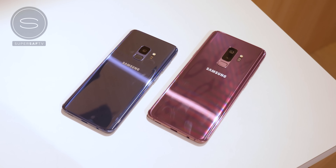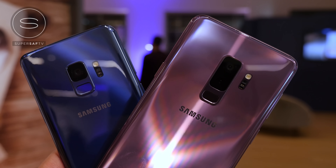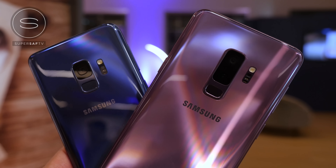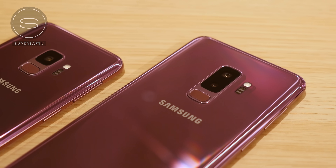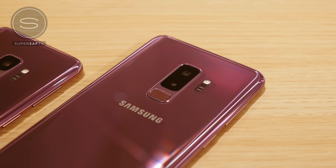What's up YouTube, Saf here on SuperSaf TV, and the Samsung Galaxy S9 and S9 Plus are finally official. In this video, we're going to be taking a detailed look at them, all of their new features, and also comparing them to each other, because there are more differences between the two compared to what we had last year.